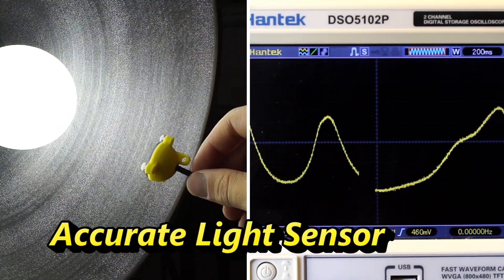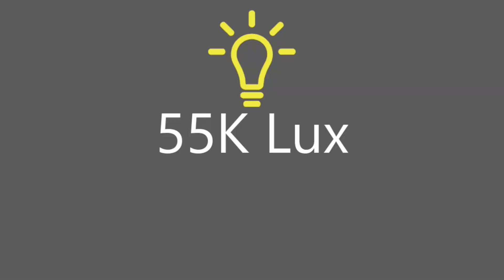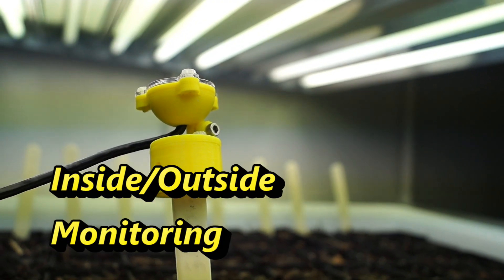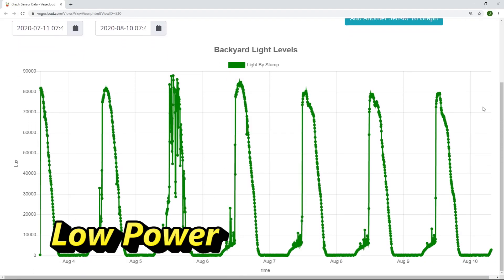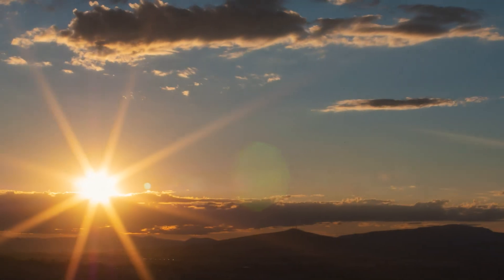The LT-150 can sense a vast range of light intensity, from 0 to 150,000 lux, making it a great choice for any application, both inside and outside. Because the sensor is low-powered, it is perfect for long-term data tracking, such as watching the seasonal light levels of the sun.